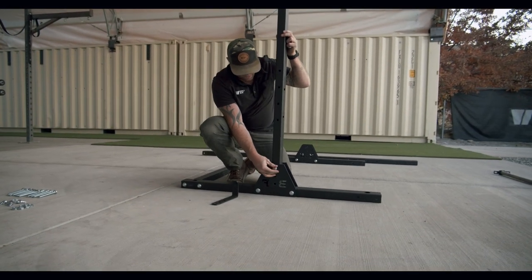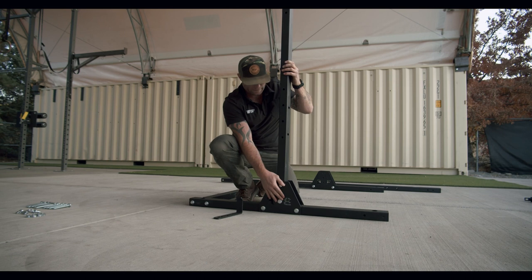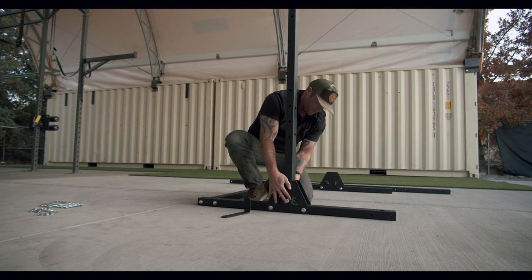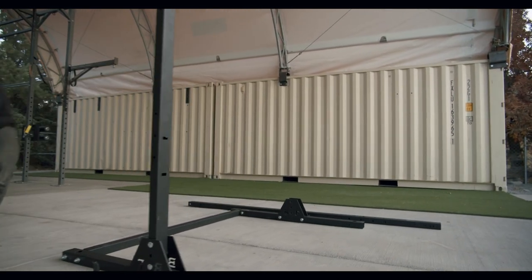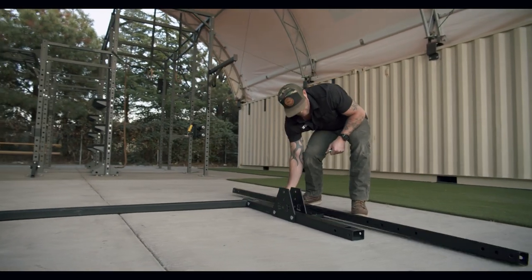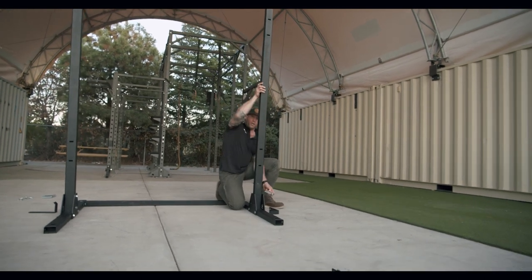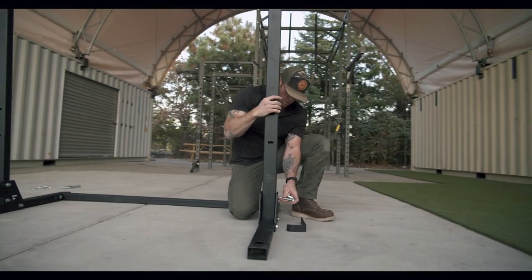One thing to note is that all the nuts are loosened prior — it just makes it easier for install. We're going to come in, make sure the nut seats all the way through and the bolt seats all the way through. Hand tighten, and we'll move on to the next leg. With our uprights, we're going to come from outside in, making sure our holes line up.